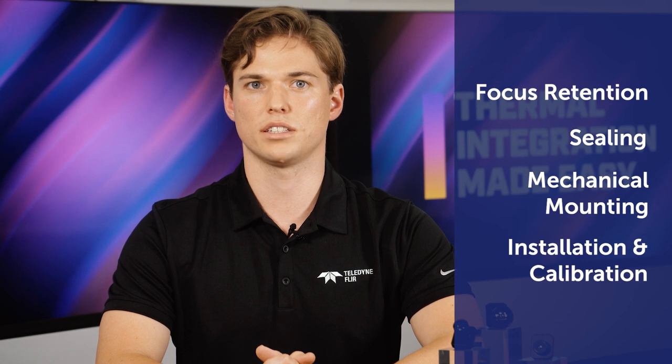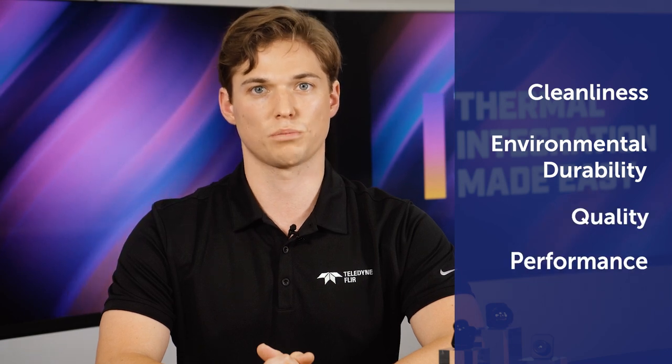There are eight factors that you need to consider when integrating a new lens: focus retention, sealing, mechanical mounting, installation, calibration, cleanliness, environmental durability, quality, and of course performance.